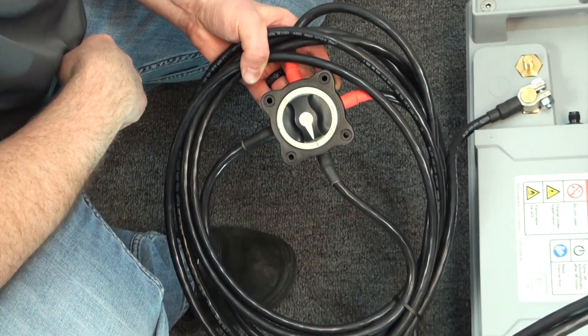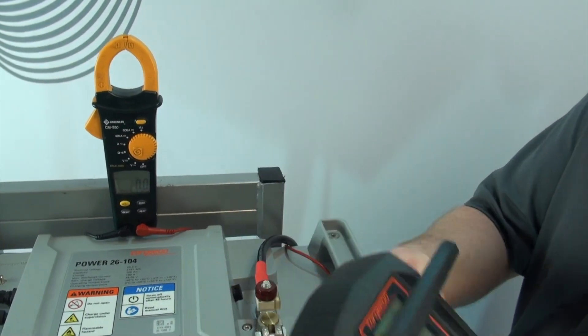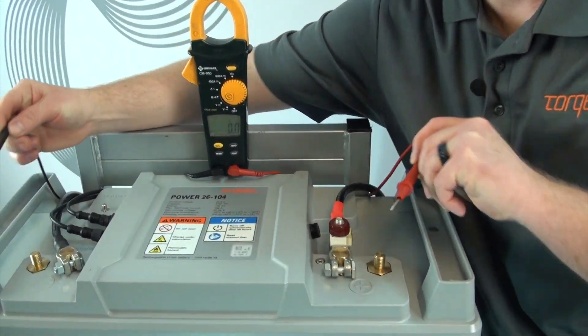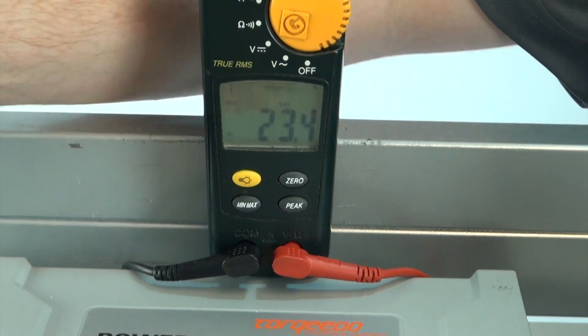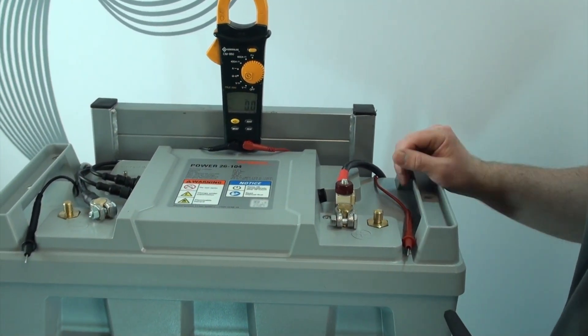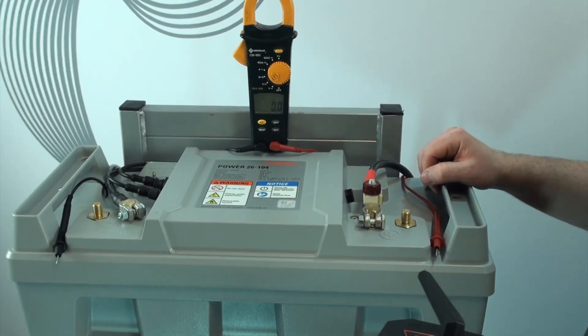Turn the master switch on and hit the power button, and now the battery is activated. Only at this point will the battery accept charge. Once the battery is on, go ahead and plug in your charger and charge it until you have two green lights and it's fully charged.